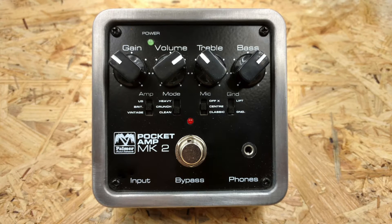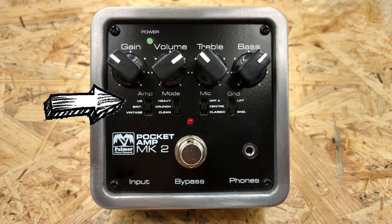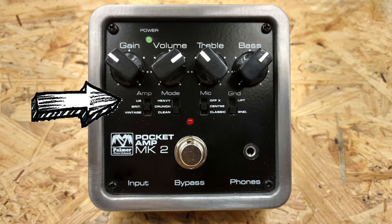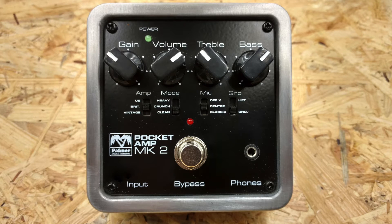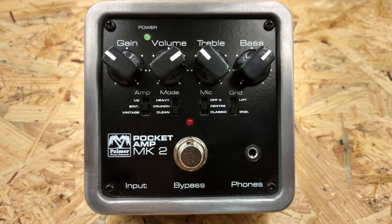As far as controls go, we have the usual gain, volume, treble and bass. Next is a selector for the amp models — you can choose between vintage, British and US, which you can read as Fender Clean, Marshall Crunch and Mesa High Gain. It's important to say that Palmer are not trying to simulate the exact tone of one particular amp, like a JCM-800 or Dual Rectifier. It's just a ballpark of the amp style they are going for.